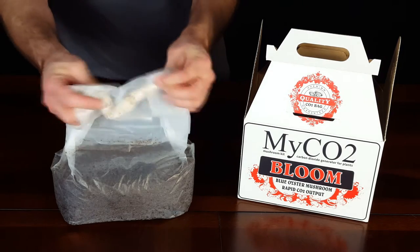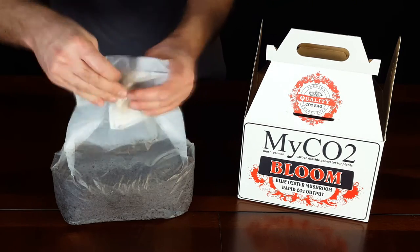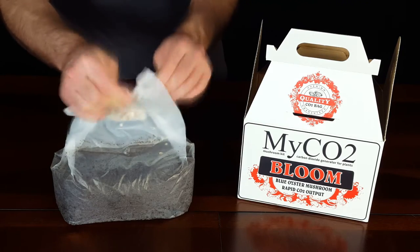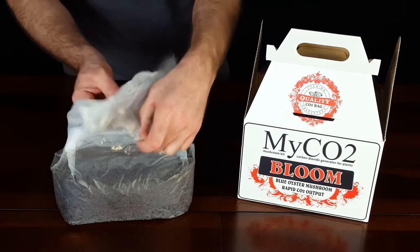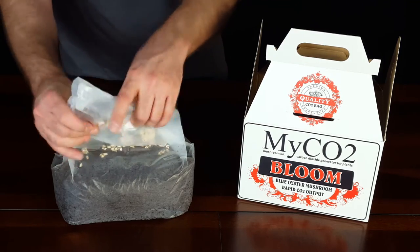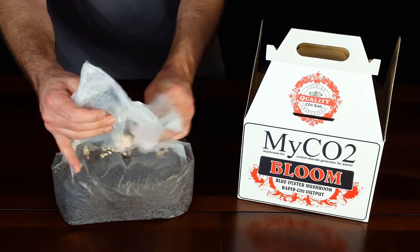As you can see here, I am working the mycelium — also known as spawn — and the seeds it was grown on down into the sterile substrate. I do this by pulling the bag apart and making space for the spawn to tumble down, while kneading at the mycelium and the seeds, gently breaking them up as they fall.